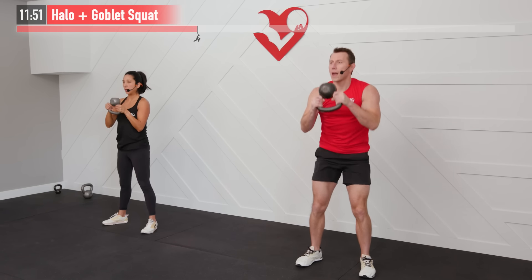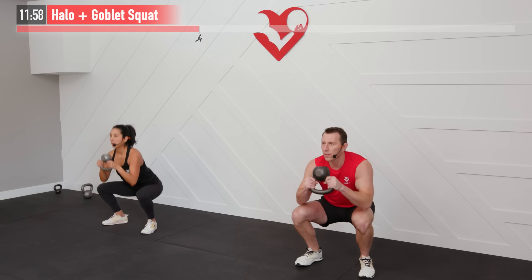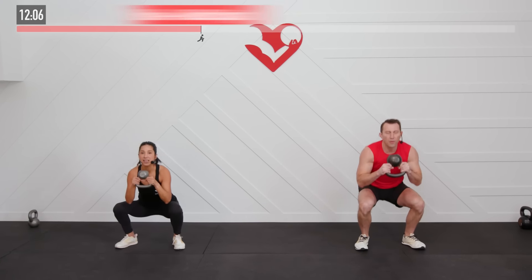Inhale on the way down on that squat, exhale on the way up. 10 more seconds — come on. Everything's feeling it on this one — compound moves today. 2, 1, and break.